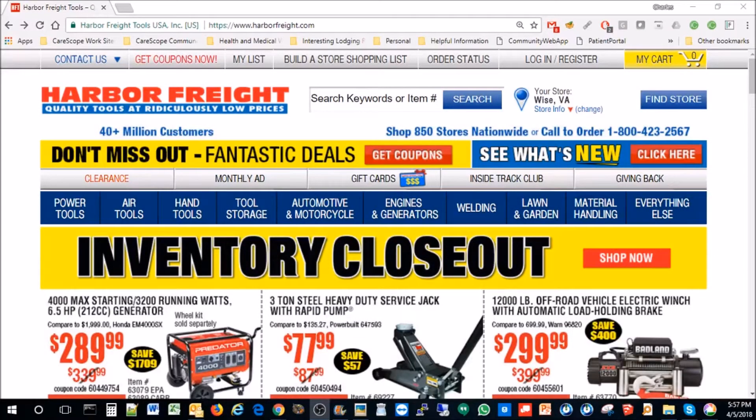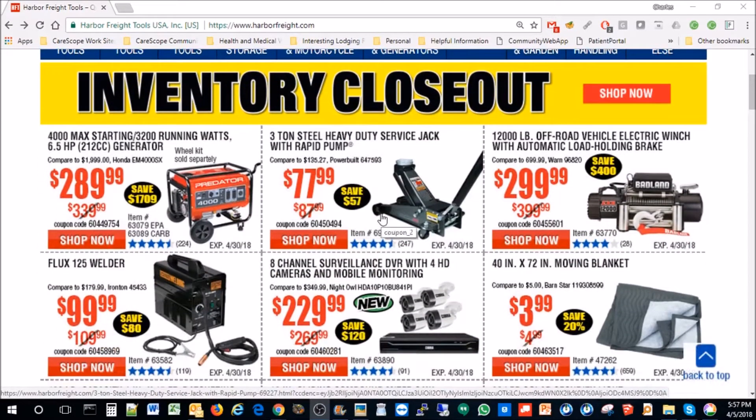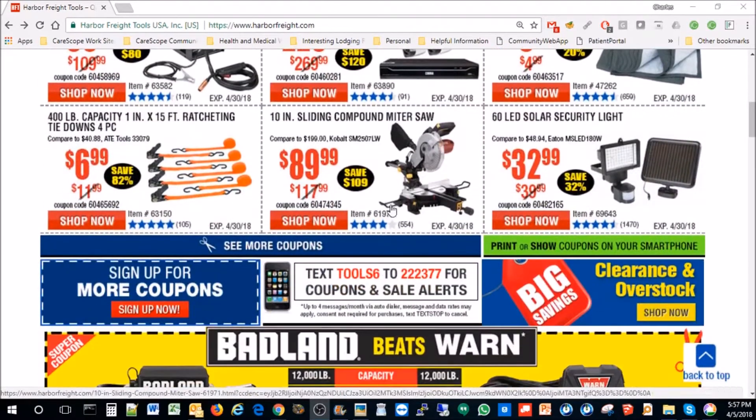The old Harbor Freight discount codes on their website — they have some really good stuff here sometimes, and sometimes it's not so good. But in particular, I tried one of these recently.